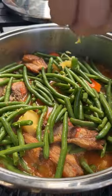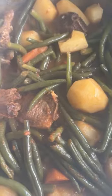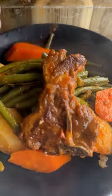Some lemon zest and thyme, cover and let it cook. It's delicious. If you want, just use a pot — it's tasty.